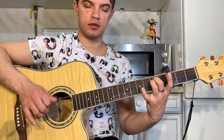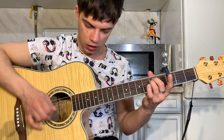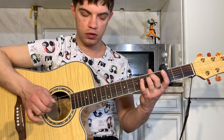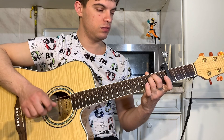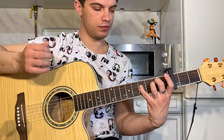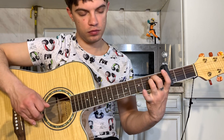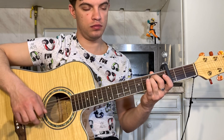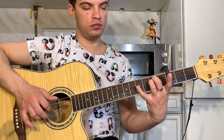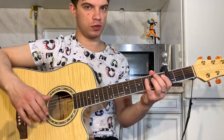Дайте еще раз. Бьем до 3-й струны — вот я по 5-й, 4-й, 3-й бью и 3-ю чуть-чуть выделяю. И в конце на 4-й струне играем 4-й лад. Давайте все вместе медленно сыграем. Получится вот так — это, наверное, самый сложный момент был. Остальное все уже просто будет.